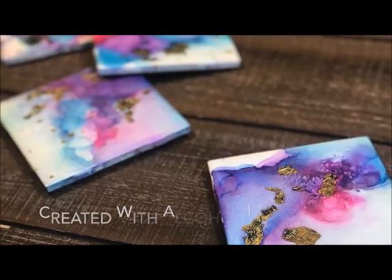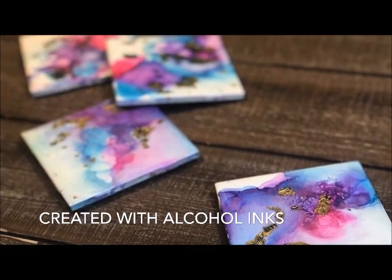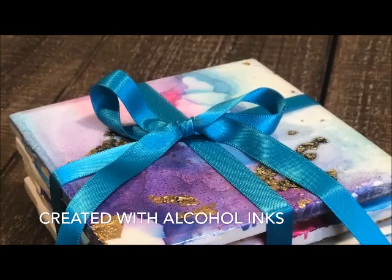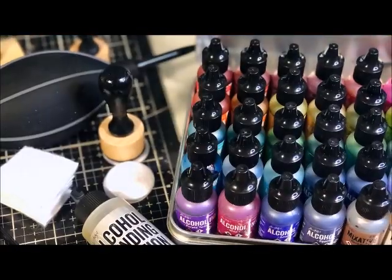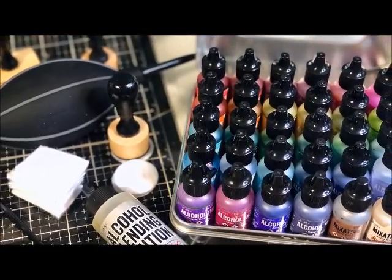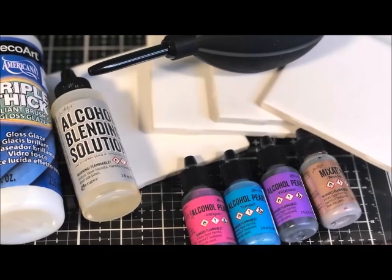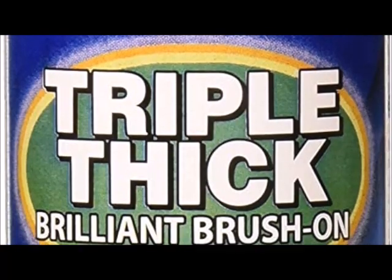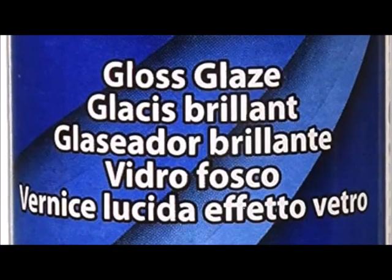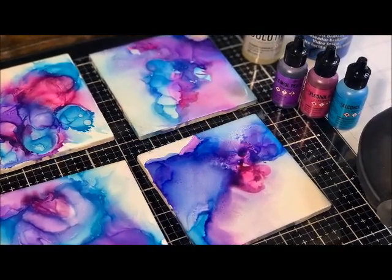These cosmic coasters are so dreamy and pretty to look at, and functional — they're heat resistant with a special glaze that I add. I want to take you on this journey. You can definitely create this in a weekend, no problem, and it's quite simple. The most important thing is some kind of sealant — I'm going to use Triple Thick Brilliant Brush-On Glass Glaze, or a resin would also work.